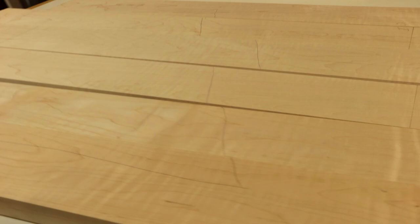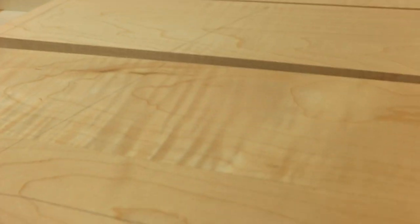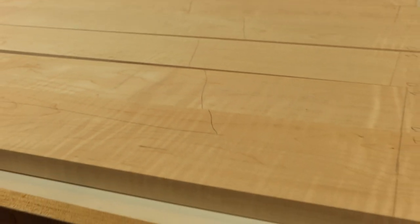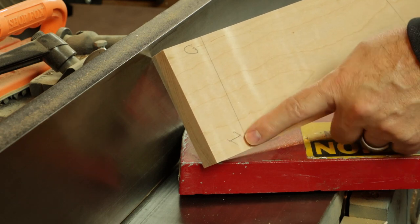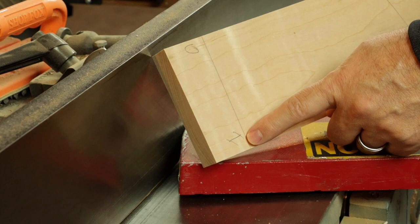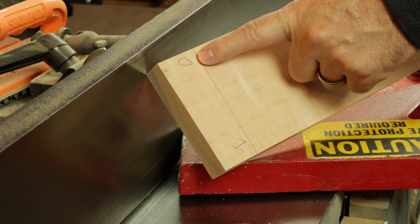I don't know how much of it translates, but looking at this in real life, there's some incredible figure in this maple. When you make the final trimming pass at the jointer, put the I's facing inward towards the jointer fence and put the O edges facing away from the jointer fence.